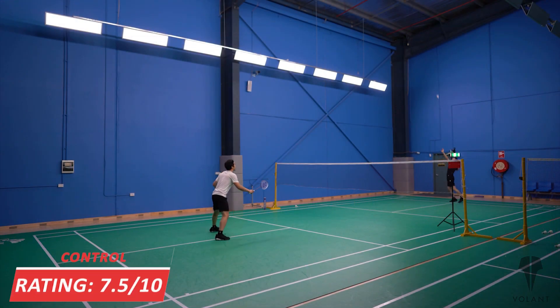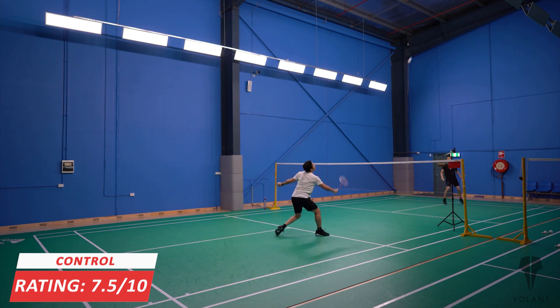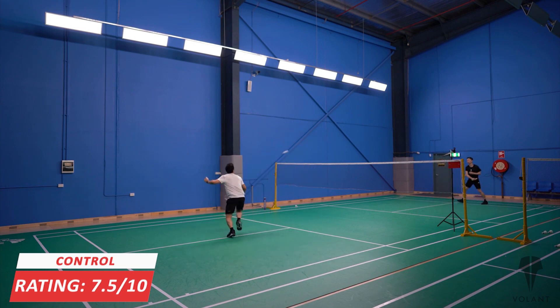So what about control? We gave it a 7.5 out of 10. It has a softer feeling on the impact of the shuttle compared with the 88D, and overall the control was quite good, allowing for pretty good shot accuracy and placement.